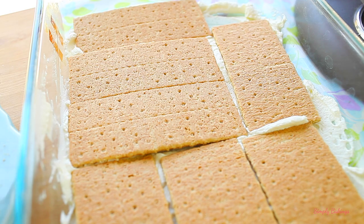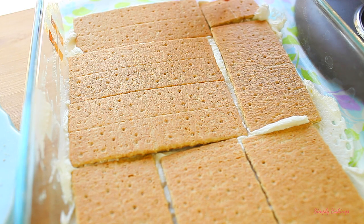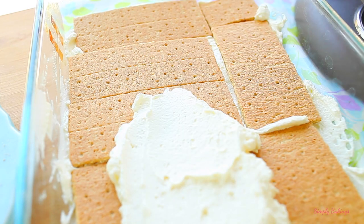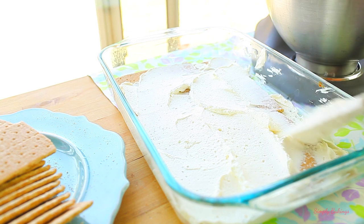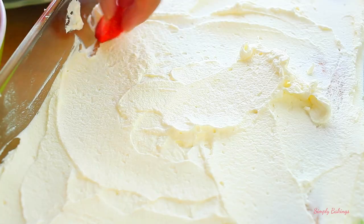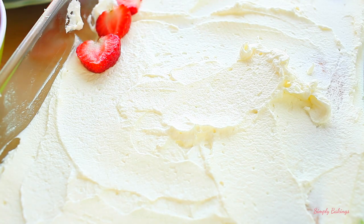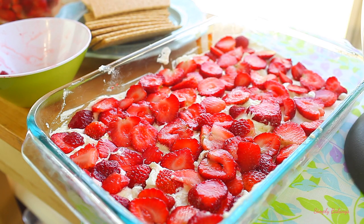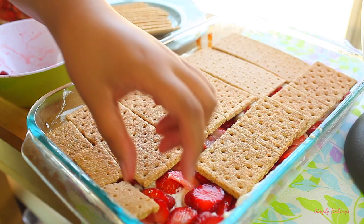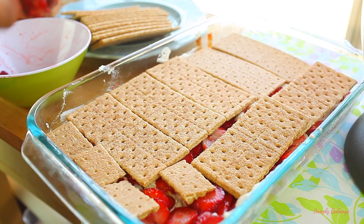Make sure you completely cover the heavy whipping cream mixture, and then the next layer will be another layer of the heavy whipping cream mixture, and you want to spread that out. You can make as many layers as you want, but you need to end with the whipping cream and then the strawberries on top. This is the second layer of strawberries that I made, and then I covered it again with some graham crackers, making sure to cover every part of it.